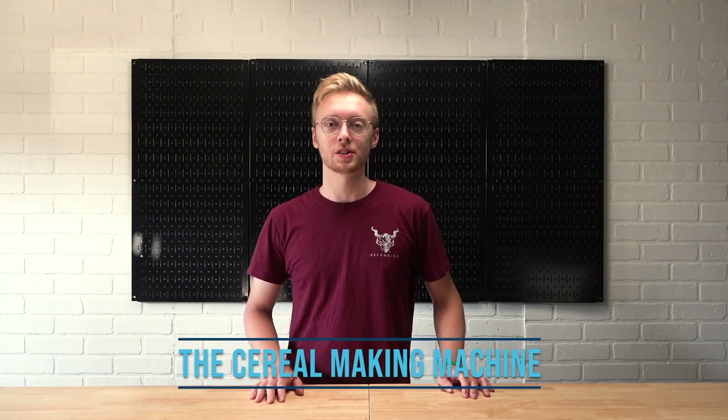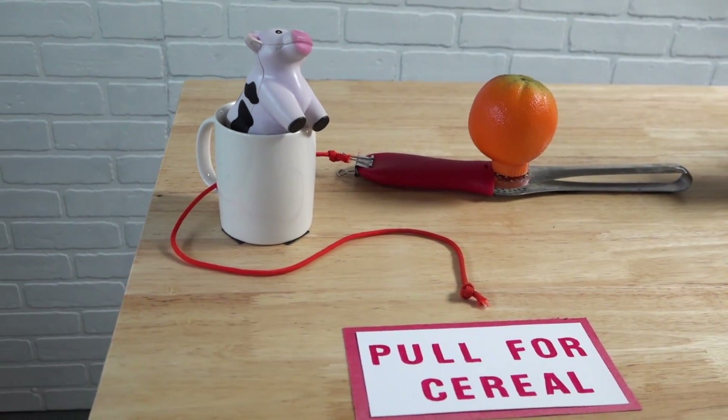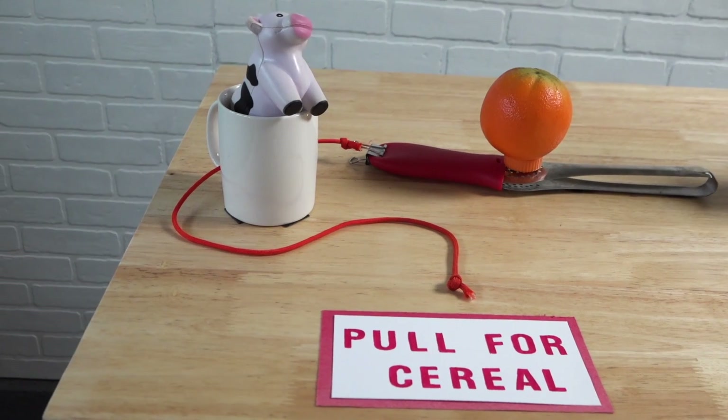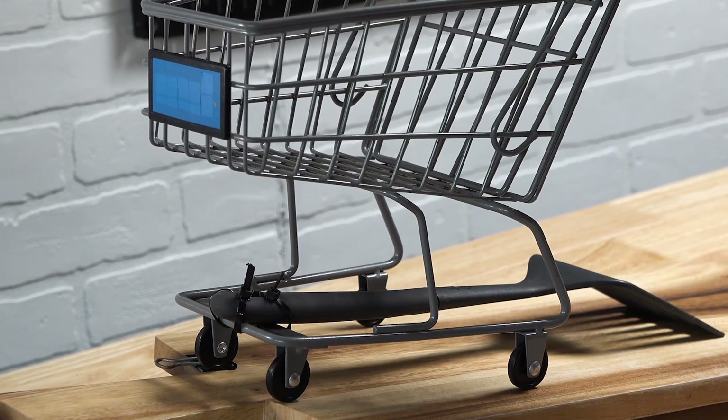Next up we have the cereal making machine. This machine uses string, a mug, binder clips, pot holder, tongs, a bottle cap, fruit, a toy shopping cart, a cutting board, a spatula, zip ties, and a briefcase.